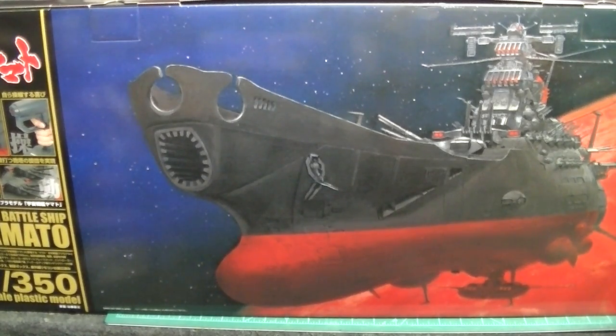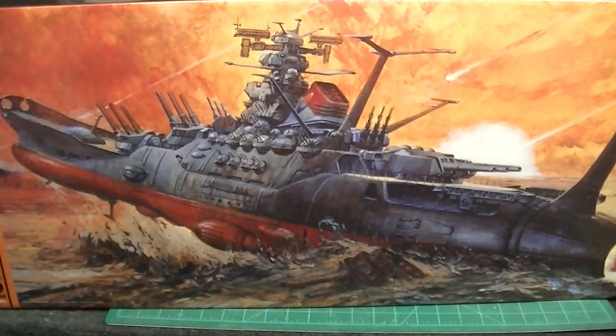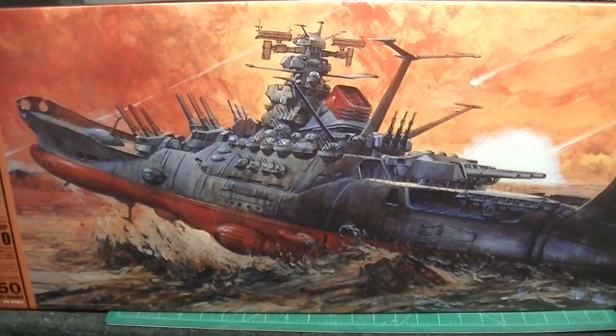I'm going to unbox all the individual sub-assembly boxes, lay them out on the modeler's mat, go through them one by one, show you the parts, and talk about the building plan for this kit. Let me turn the box so you can see the box art on the rear, which is just absolutely fabulous — it's a beautiful oil painting of the scene of the ship rising out of the dried-up ocean bed from the 2010 movie Space Battleship Yamato. If you haven't seen that movie, it's available on YouTube — a fantastic movie. It's also known as Star Blazers, an animated series from the mid to late 1980s here in the US, and it's a very popular series and subject.